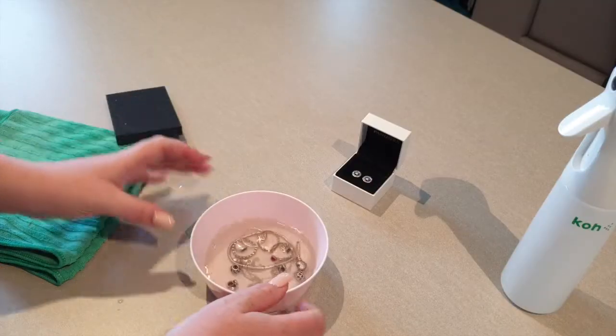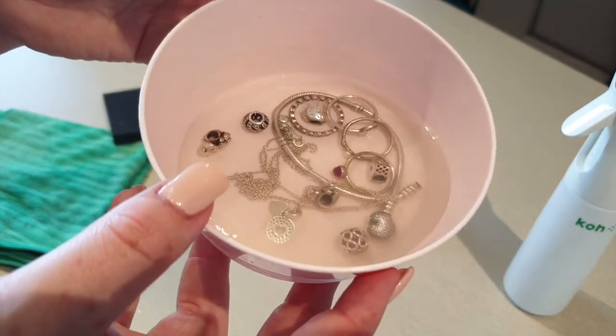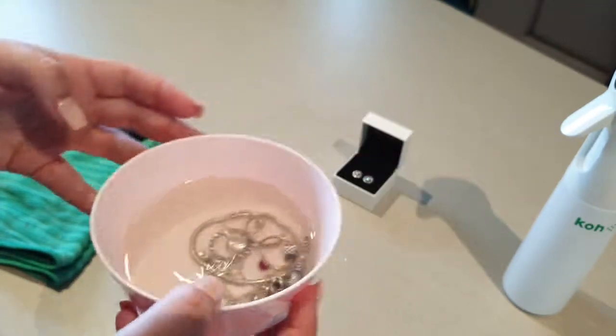Leave the jewelry to soak for about five minutes, give it a gentle shake, and you will notice that all the particles that are inside the jewelry will start coming out and floating around. This is completely normal and this will not damage the jewelry.